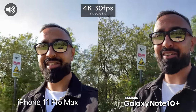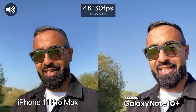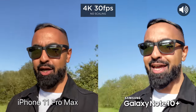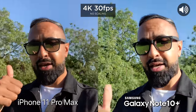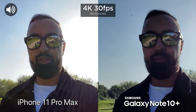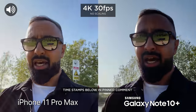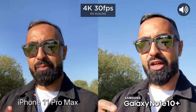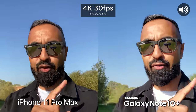What's up guys, Saf here on SuperSaf TV and welcome to another SuperSaf style camera comparison. This time it's the much awaited one between the iPhone 11 Pro Max versus the Samsung Galaxy Note 10 Plus. We're gonna be looking at all aspects of the cameras — the front facing cameras, the rear facing cameras, all of the different lenses. We're also gonna be looking at low light, and look out for the audio icon.